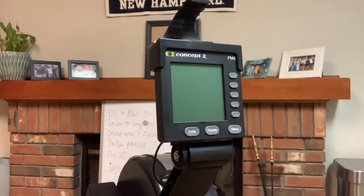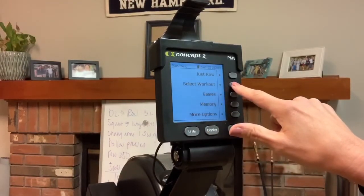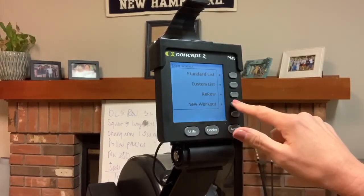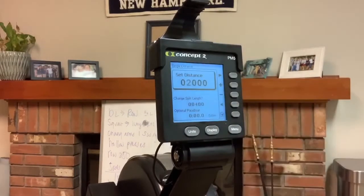You can press any button or just start to move the machine to get it going. You have a few options — you're going to select the second one that says Select Workout. From there, we want a new workout, unless you've done this before. Select Single Distance at the top, and now you can set that distance.